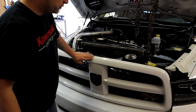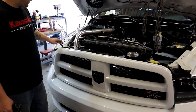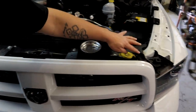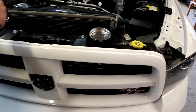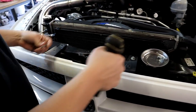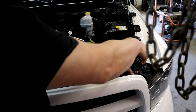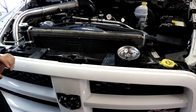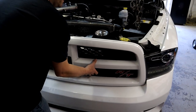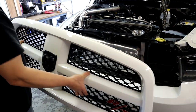To get the front grille off all you're going to need is a 10 millimeter. You have four 10 millimeter screws to take out. I've already removed the very passenger side one. Now that we've got all the screws out it will pretty much pop out - grab it right here from the bottom and there you go. Front grille is off.